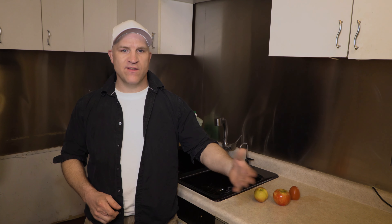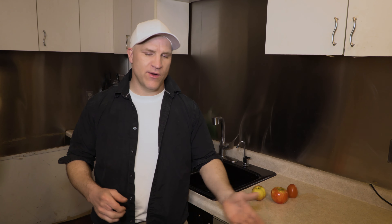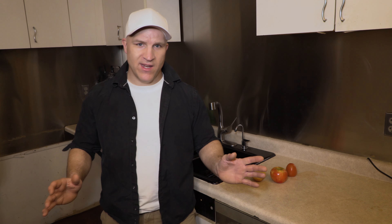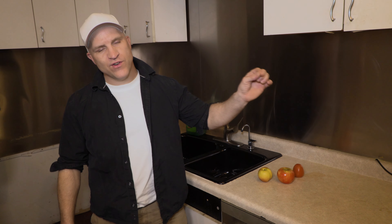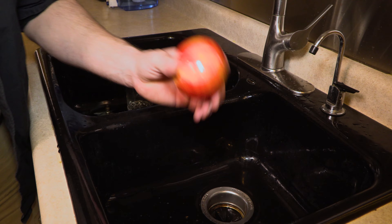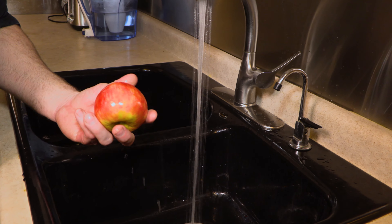I know this sounds crazy but I started doing this years ago. I was working on a documentary called From Farm to Trash, having a discussion with guys in the food industry. They were talking about organic fruits and vegetables and how they still use pesticides and are contaminated. I said, why don't we just wash them with soap and water instead of just rinsing with water? What we found was after washing with soap and water, they had almost zero pesticides on the skin and the amount of bacteria and viruses was almost eliminated. Ever since that day I've been washing my fruits and vegetables with soap and water, and I'm going to show you how.